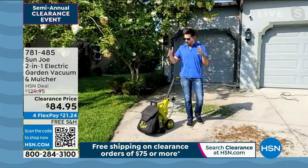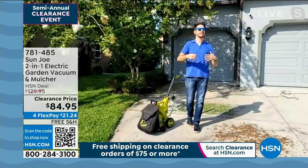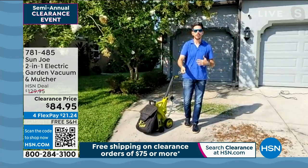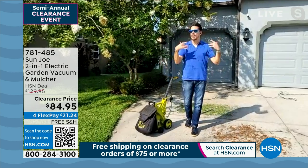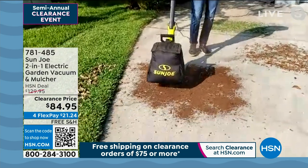Right now, we got our mulcher on board. This thing is pretty sweet because it's a vacuum and a mulcher — it's like a two-in-one. You know, inside, if you've got rugs, you vacuum it. Well, what do you do when you're outside? You can also vacuum, and yeah, you could get a blower, but do you want to deal with blowing back or all that stuff? You could just vacuum it up. It's powered by electric, so you just plug it in. Look at this.